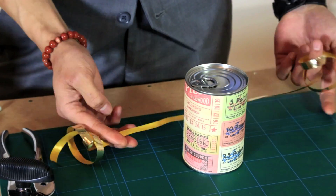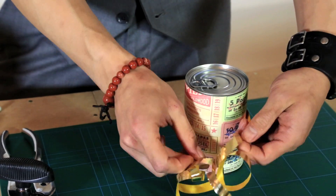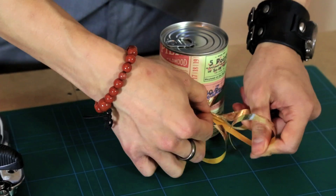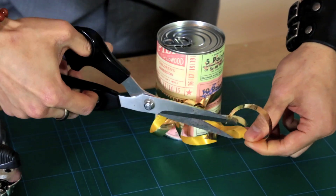Then take a small piece of ribbon for some decoration and trim off the ends with a pair of scissors.